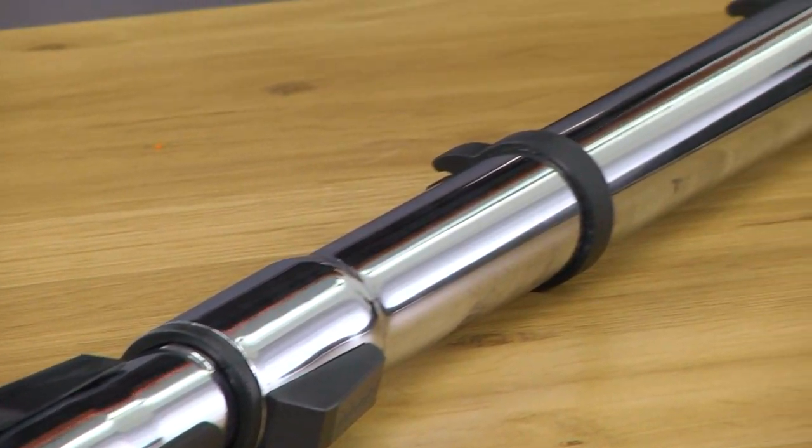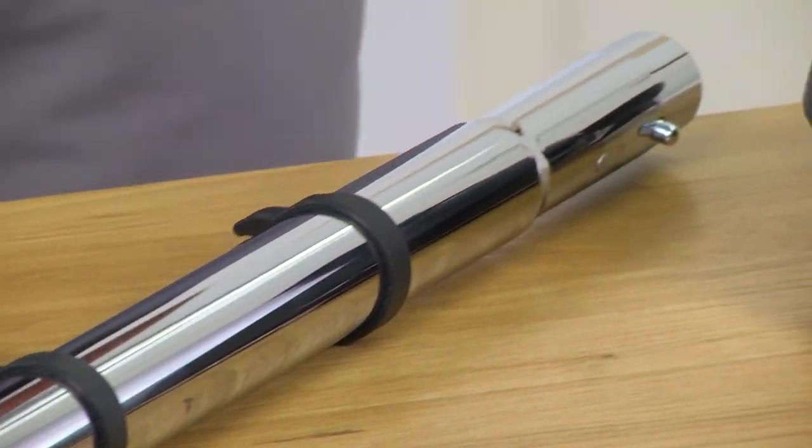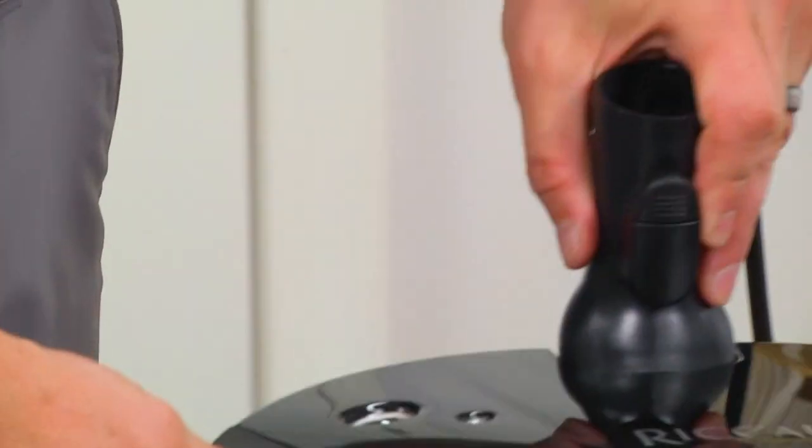Hi everybody, Josh May from Ricard Vacuums. We're going to talk about the Central Vacuum Universal Fit All Power Nozzle. The item number is RPB-F that we sell in the Ricard lineup. It is part of the Ricard Central Vac family and we want to bring more awareness to it, so we're making this little video so you can know that we have it and know what it's all about.